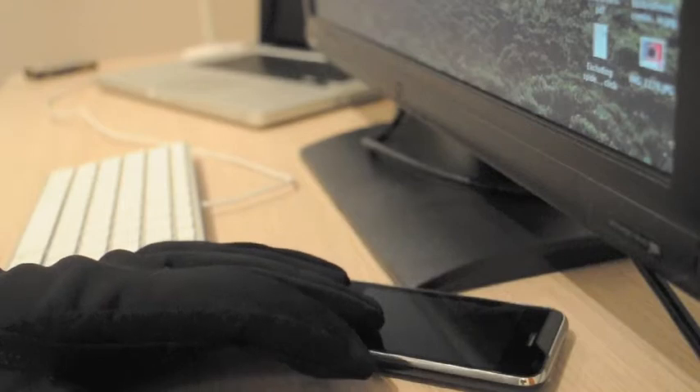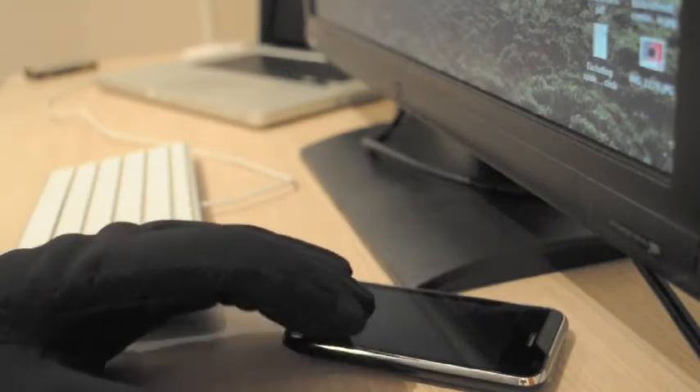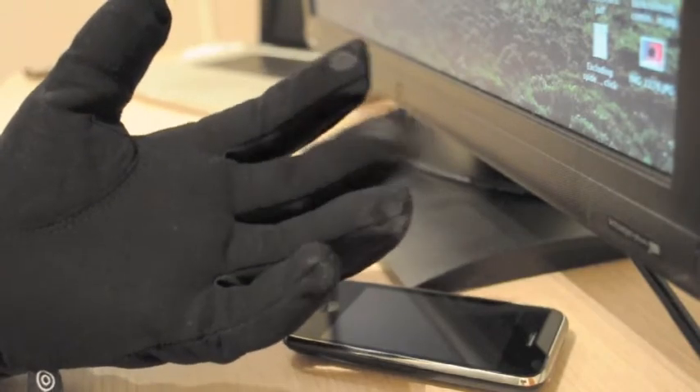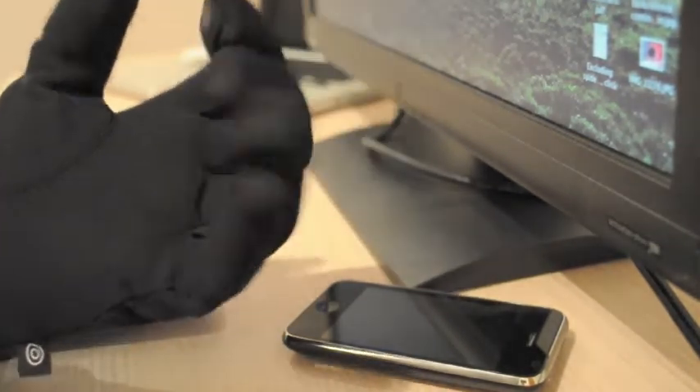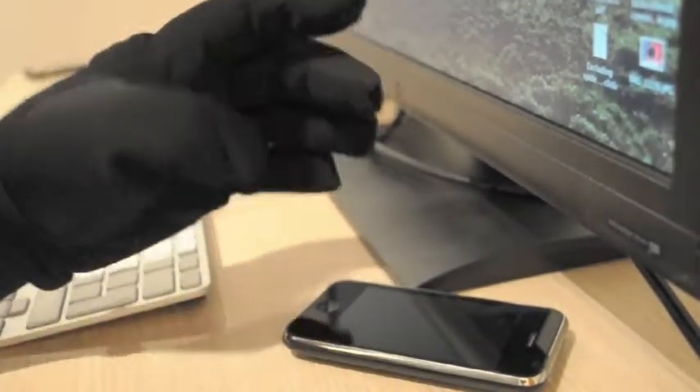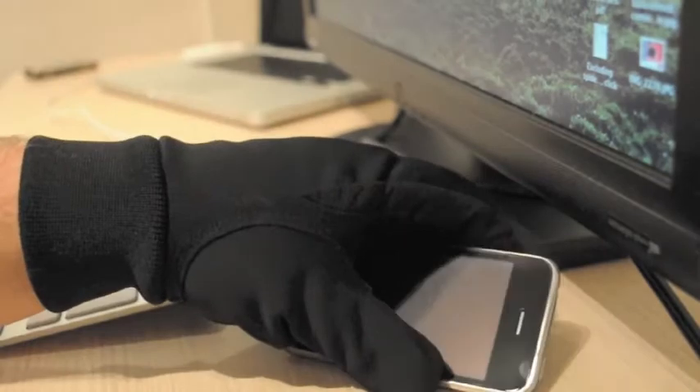Hi there. My D200s finally arrived. These are the iPhone friendly gloves from Dutch Gloves. They are comfortable to wear, but let's see how they perform when used on the iPhone.